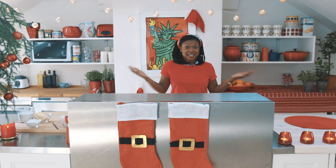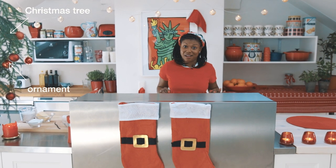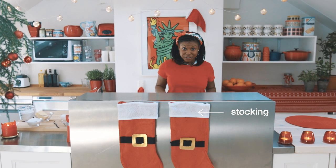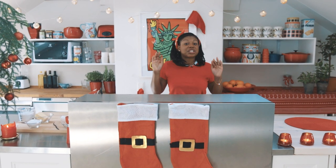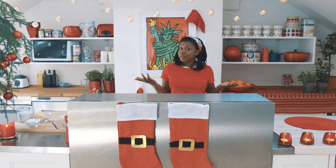Happy Holidays everybody! Welcome back to On The Go! It's December, so we're going to do one of the coolest things you can do around the holidays, or at least cool to me. We're making sugar cookies. They are just as much fun to make as they are to eat, so you get a two-for-one deal.